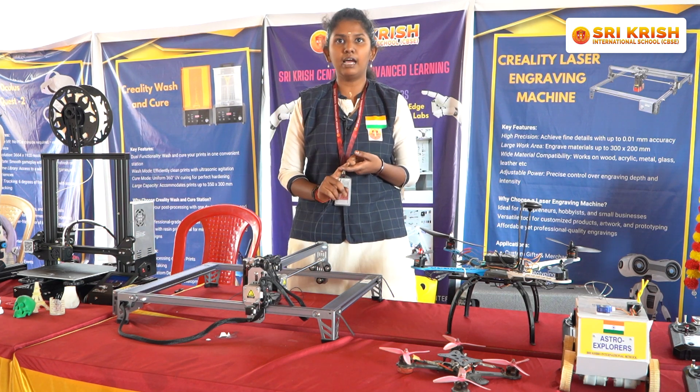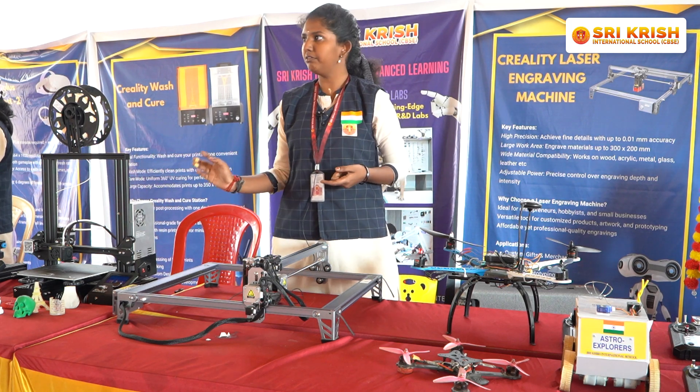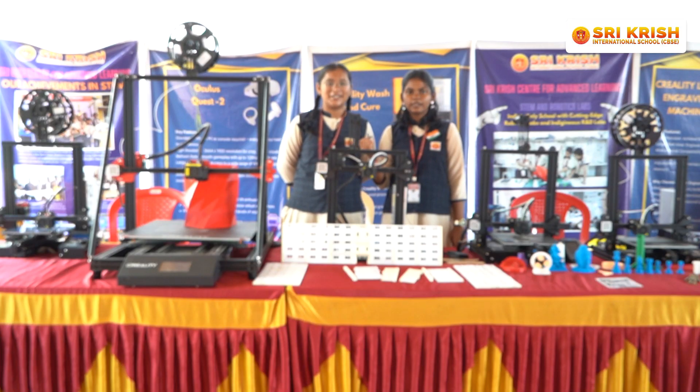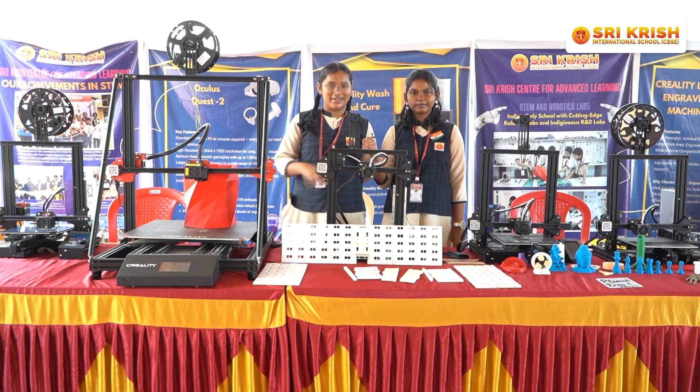We have software called Slicing Software. With the help of this software, we design the models and upload them to the printer to get the output. I am Samyutta, and I am Judith from Grade 8. Today we are going to explain about the 3D printers here.